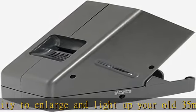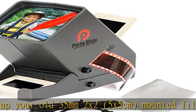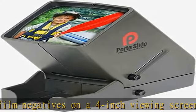3x magnification: because your slide and film slips are small, our slide viewer enlarges images by 3x without distortion, blurriness, or loss of detail.